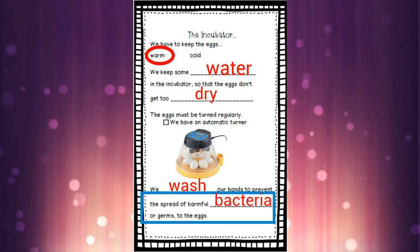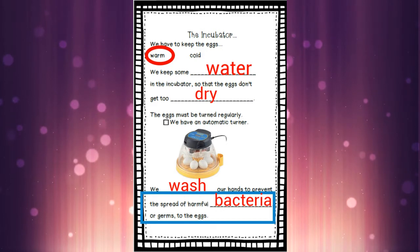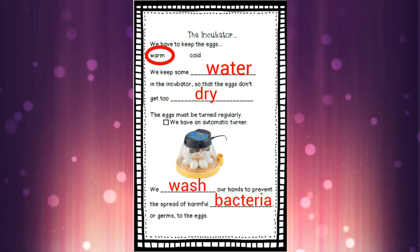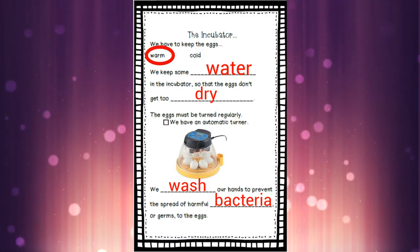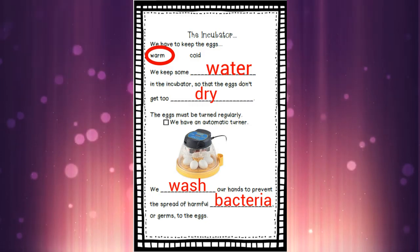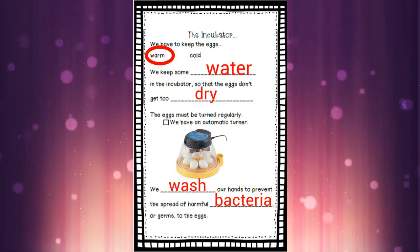We wash our hands to prevent the spread of harmful bacteria, or germs, to the eggs. Another big word for germs is bacteria, so we're going to write that big word on the last line. If you need some extra time to get all that writing in, just pause the video, copy those words, and then start playing it again when you're ready. And we'll go back to the incubator.